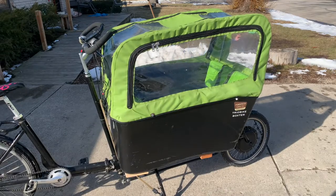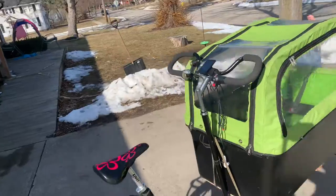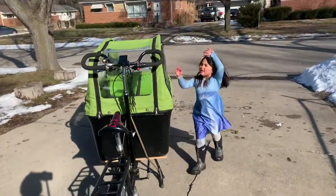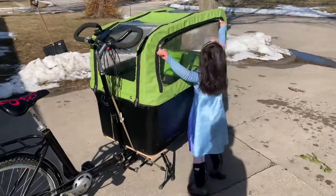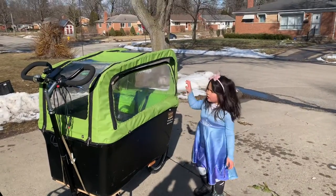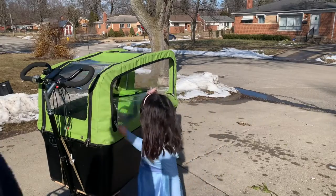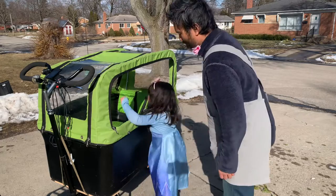Now do you want to hop in with me real quick and show how it works? I'll open it up. She's pretty good at this.